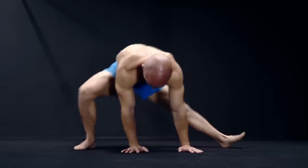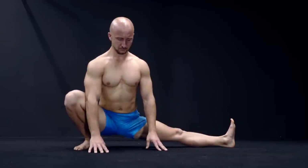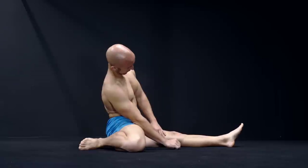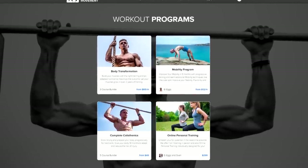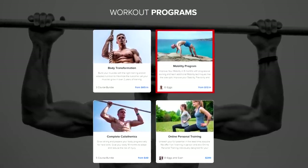Of course there are also a lot of other exercises and options to include mobility into your warm-up. If you want a complete step-by-step mobility guide, you should visit kellymove.com and get our mobility program.